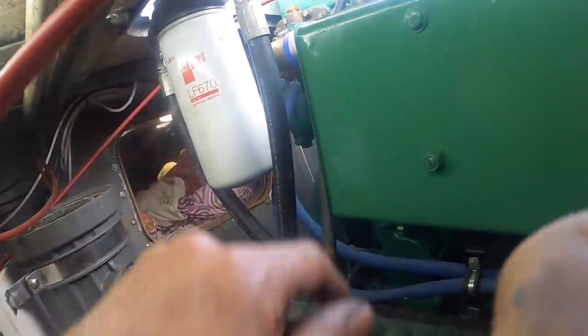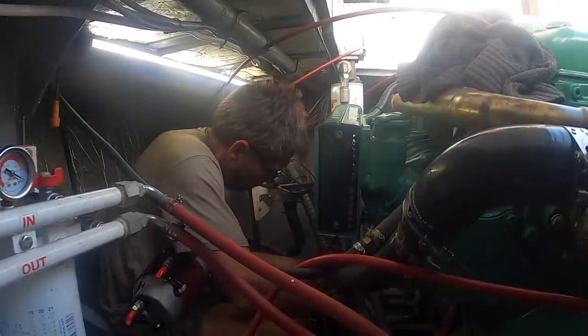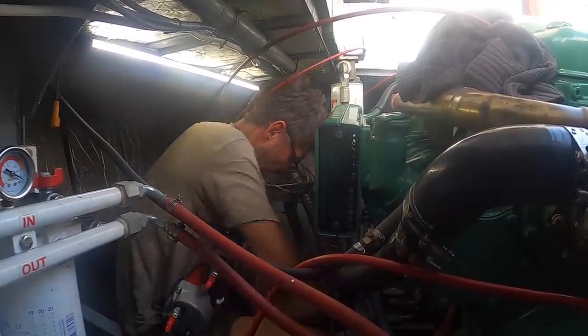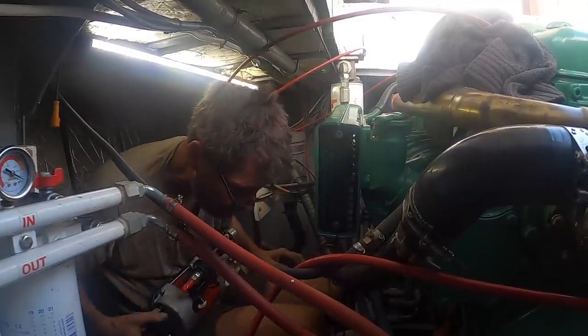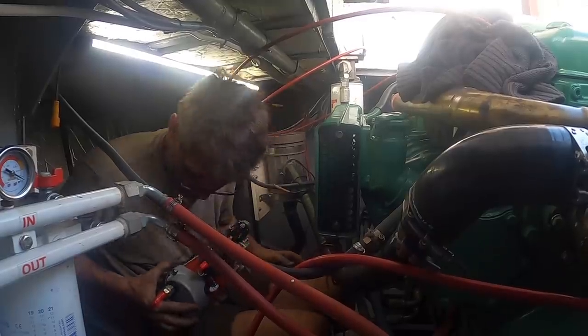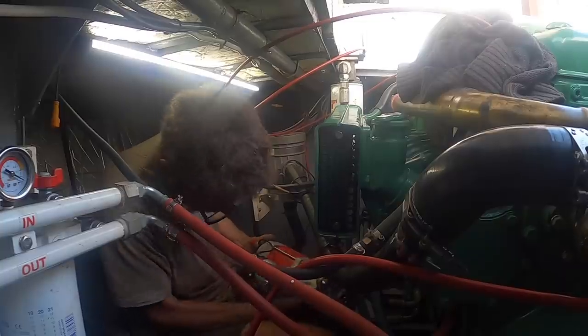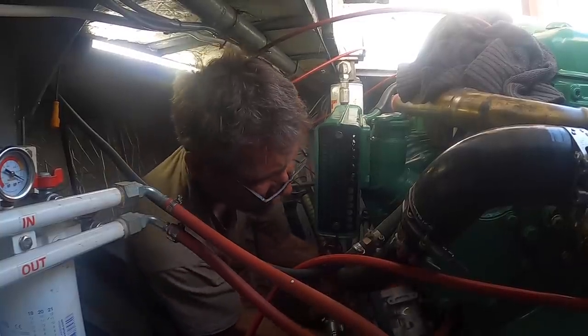These two hoses just go up to the remote oil filter here. Now we can get the starter out — get this beast out of the way. Hopefully this will mate with the ring gear alright and not give us too much hassle.